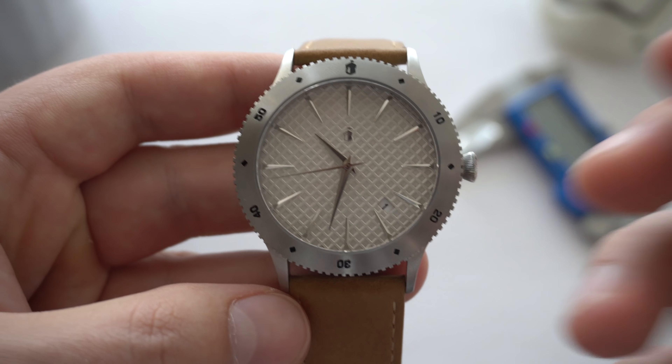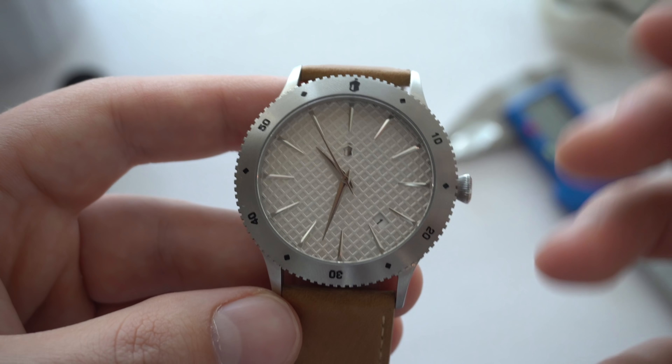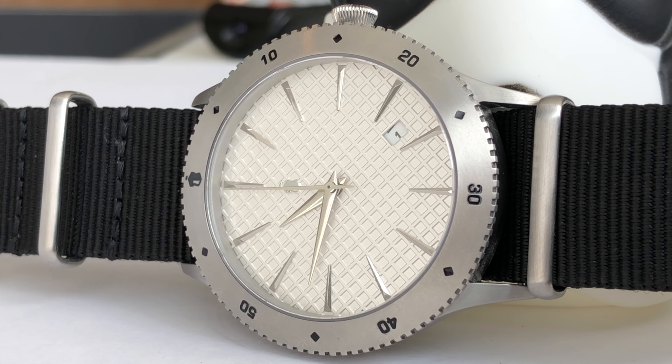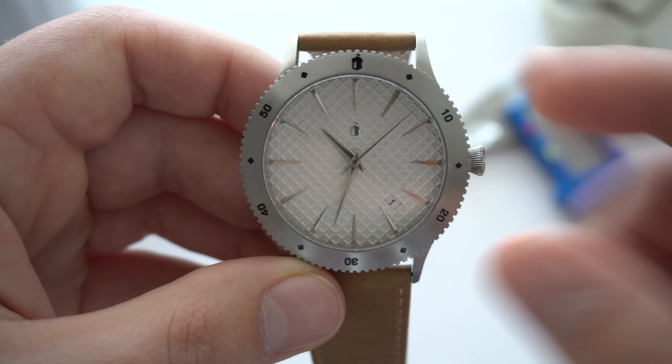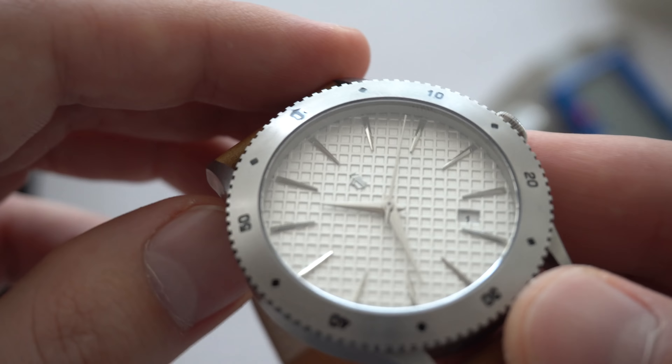We also have this bezel. The bezel on the prototype version doesn't rotate because it is a prototype, however the final product will have a unidirectional 120-click rotating diver-style bezel. The bezel design is great — I like this simplistic, minimalistic look with the little Castle logo on the top.